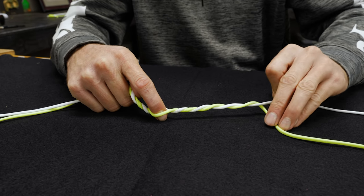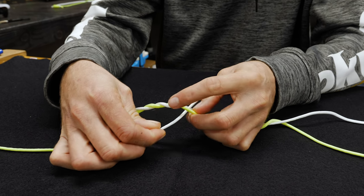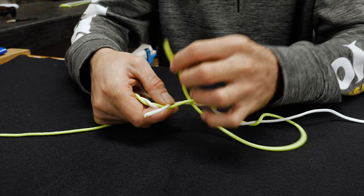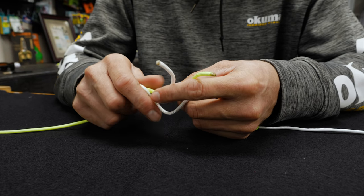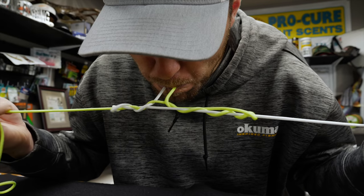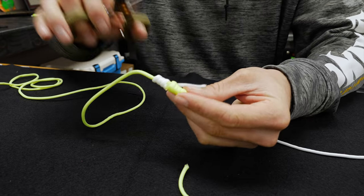Once you do that you're going to have twists going down each side of your leaders. Then I'm going to take one tag end and go through the loop, hold it all, and then take my other tag end and go the opposite way through that middle hole. I find it easier at this point to clasp both batches of twists in my hands and use my teeth to pull these two lines as evenly as I can. Once you cinch it down, take your scissors as close as you can to the knot and trim your tag ends.